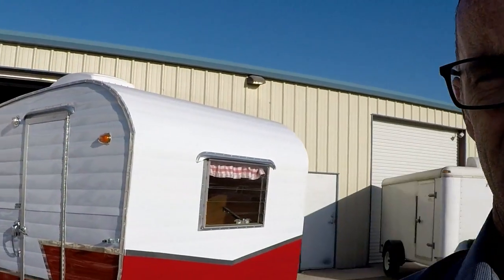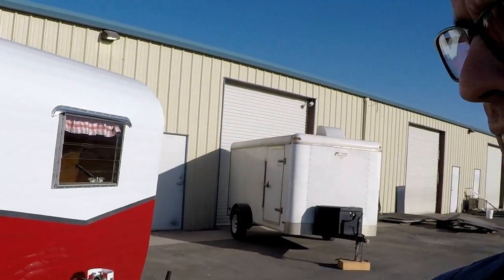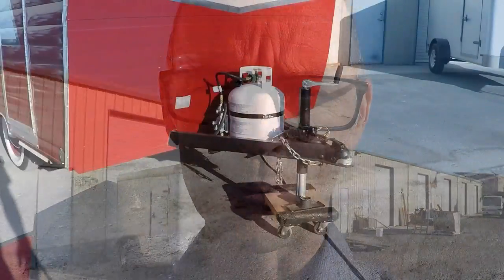Alright guys, so here it is. I've been asked to reveal my latest project, which was a 1960 Shasta Compact. I picked this up about four years ago. It's been sitting in my shop doing nothing and taunting me, so I tried to knuckle down and get it finished, and I think I did a pretty good job this time. I'll walk you guys through everything I think might be important.